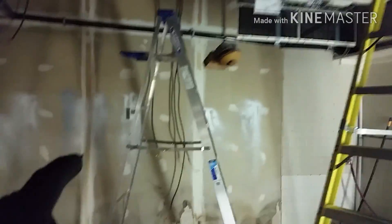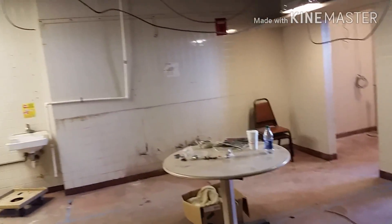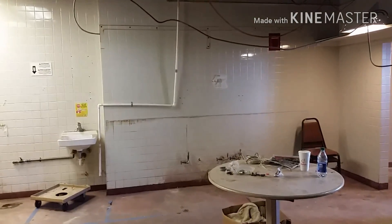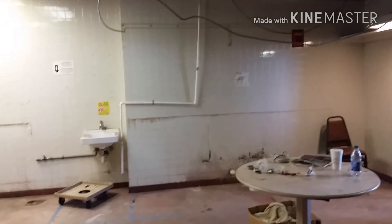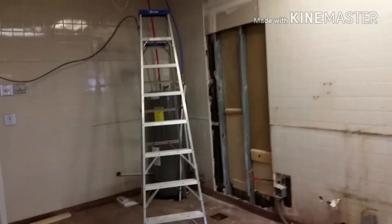You can see all of our piping going through. There's another thermostat for this zone. This is going to be like some sort of laundry room — I think they're going to have commercial and residential dryers and stuff like that in here. They're going to be putting in a doorway here.